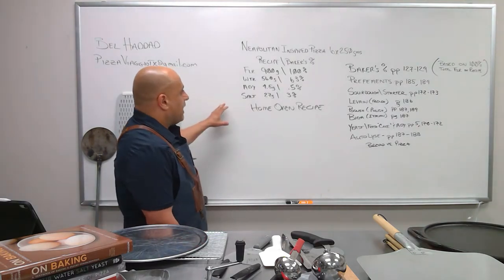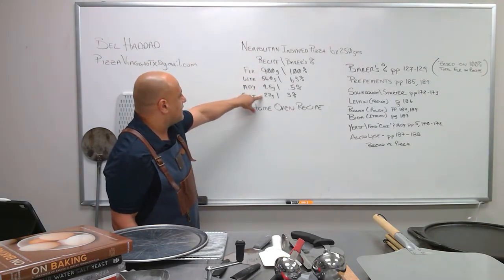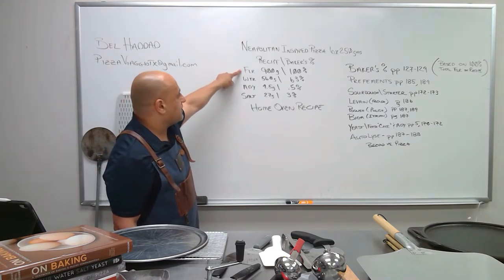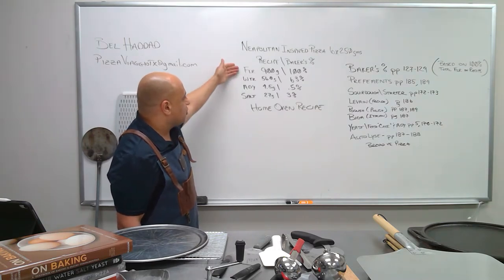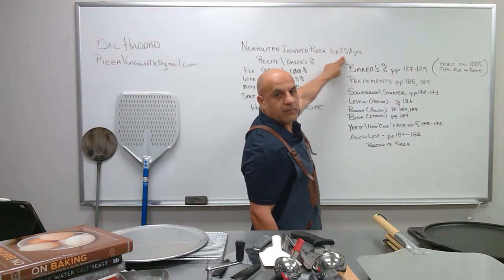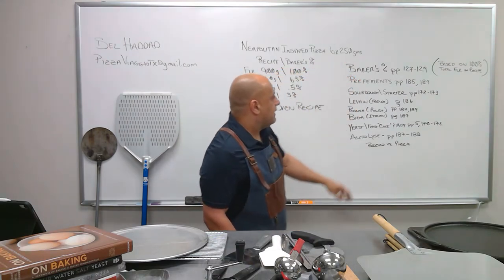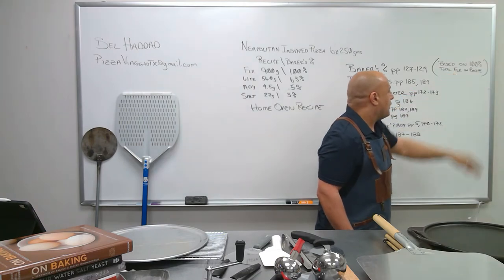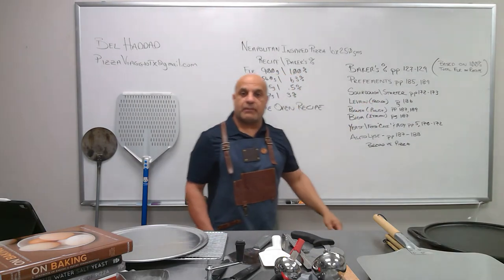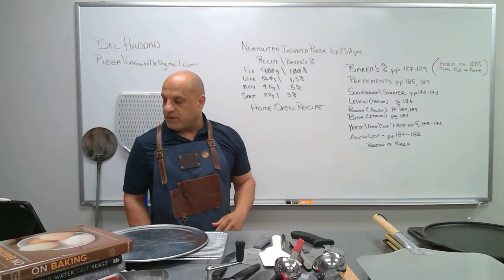Let's talk about how we're set up here today. This is your grams, these are your ingredients — everything's based on the flour amount. The total amount of flour in your recipe is your 100% point, and everything else is adjusted to that flour amount. We're going to make six pizzas at 250 grams each. You can go to pages 127 through 129 to read about the baker's percentage. Let's jump into equipment so we can start making dough and pizza.